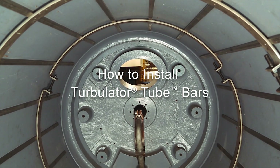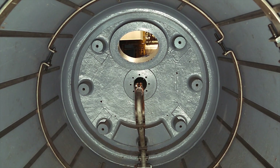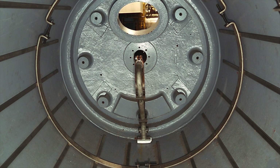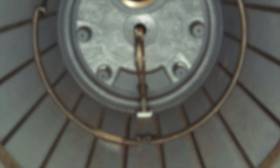The following video shows how to install Caden Johnson Turbulator Tube Bars. Follow your company's safety procedures whenever working on Caden Johnson products and refer to the Caden Johnson written repair instructions for more detailed information.